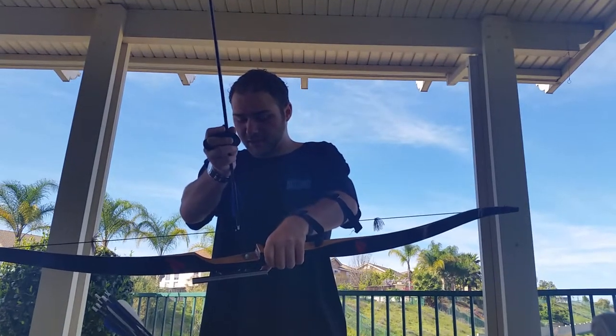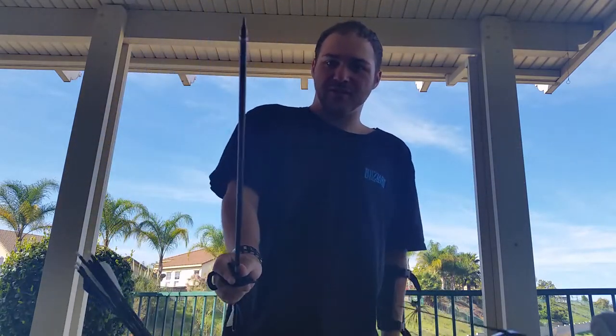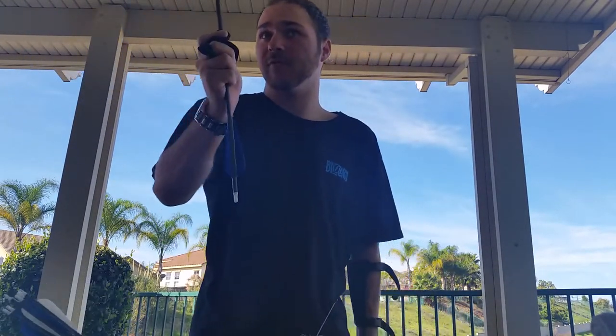So I'm just going to teach you guys how to do a couple of things so you don't look like you don't know what you're doing when you go to the archery range.